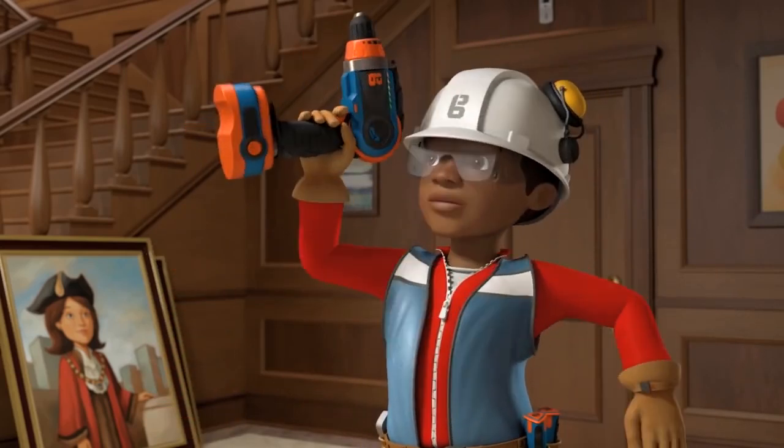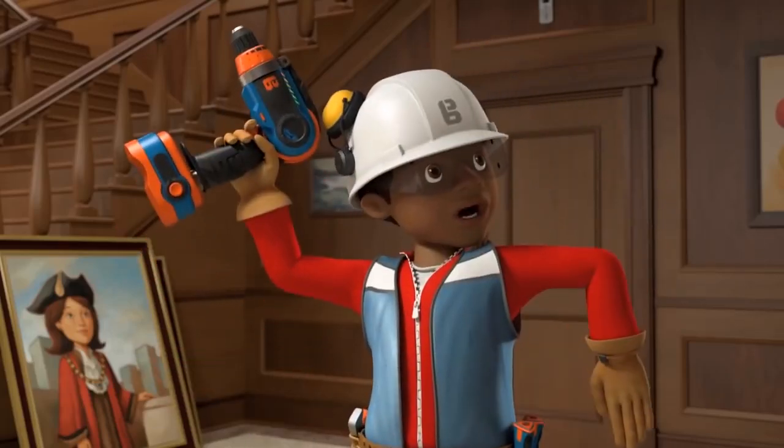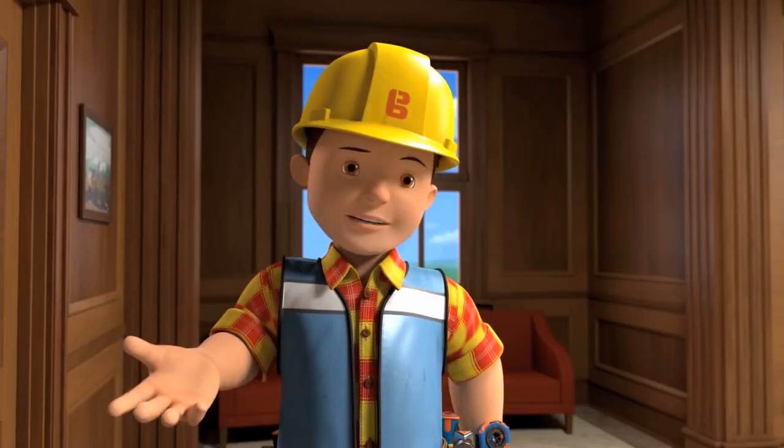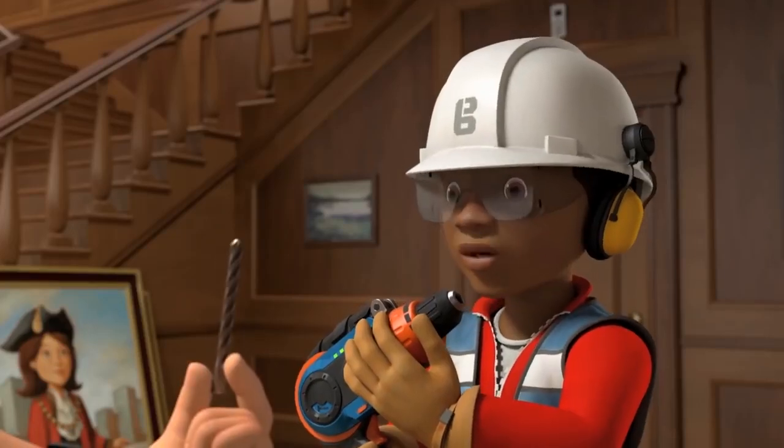Hello, Bob. I am RoboLeo3000, the building robot. I am fully charged. Hi, RoboLeo3000. Can you tell the real Leo to come back and put the drill bit in, please? Sure thing, Bob.